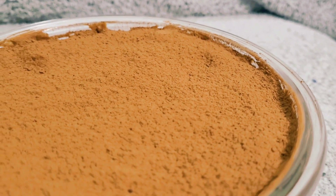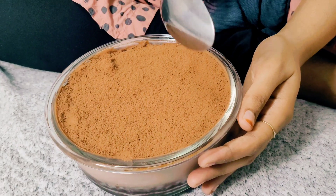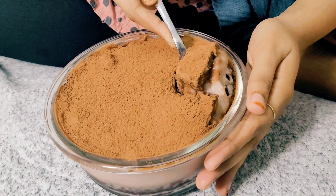Hello! Welcome back to Rifnasajith Blog! Hello everyone! I am here today. I am going to make a recipe for trending 5-in-1 Tot Cake. Let's go to the video.